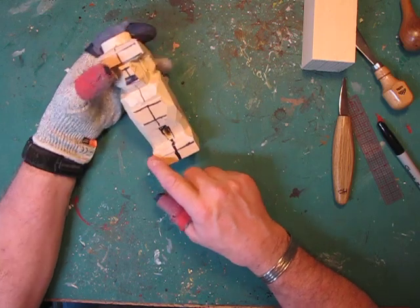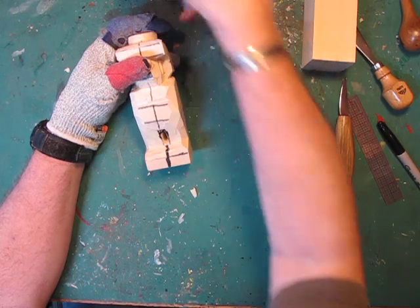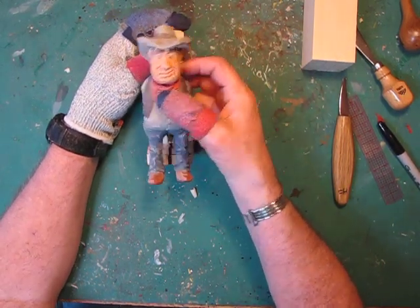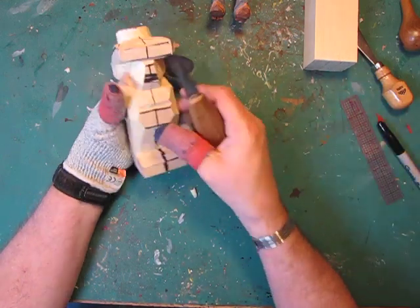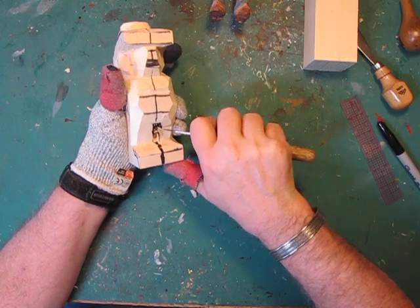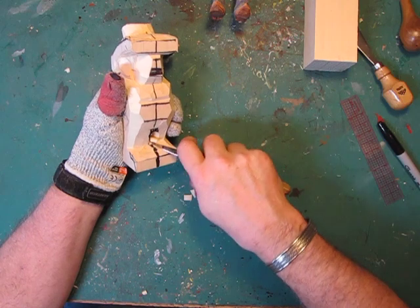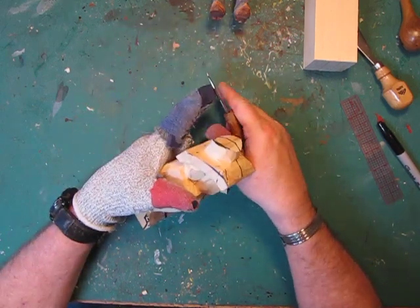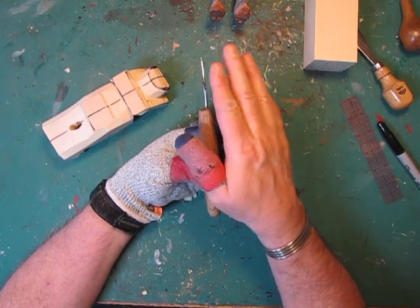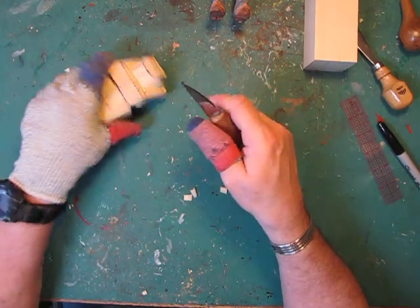We talked about rounding when we left. Let's work a little bit more on rounding because really what I want is separation between the legs — I don't have enough of that yet. So here's what we're going to do: we're just going to start taking the tip of our knife. You need a good knife that's strong but flexible, or at least has a rounded back. When I talk about a rounded back, I mean the back sides of this are not square. If they're really flat, you can't roll that knife in there.